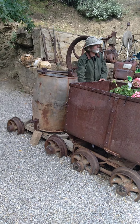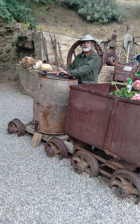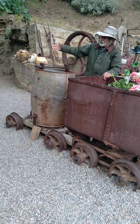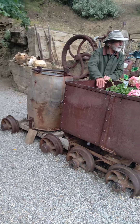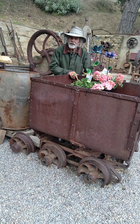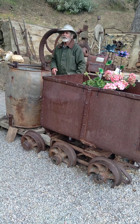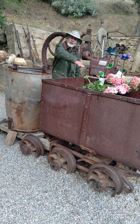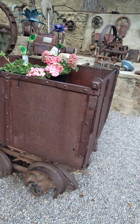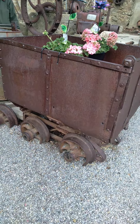They would go into that tunnel, dig out quartz, fill the bucket with quartz, and then signal the hoist man to bring it out of the shaft. It would come out of the shaft and get dumped in the mine cart. Once the mine cart was filled with a ton of quartz, they'd give it a shove and it would roll all the way out of the mine — the tracks were always graded down to the exit so they never had to push the whole cart.